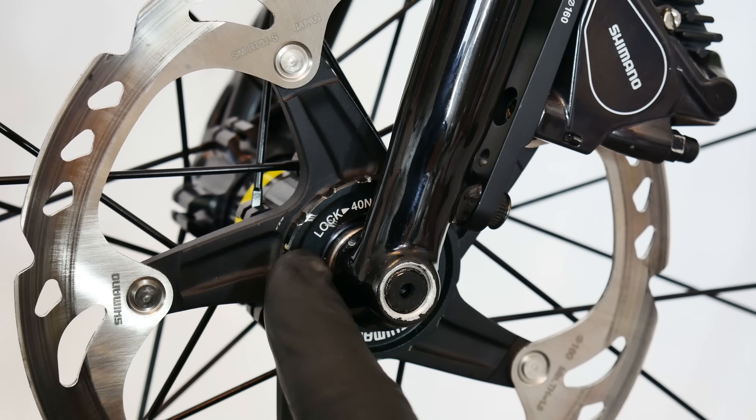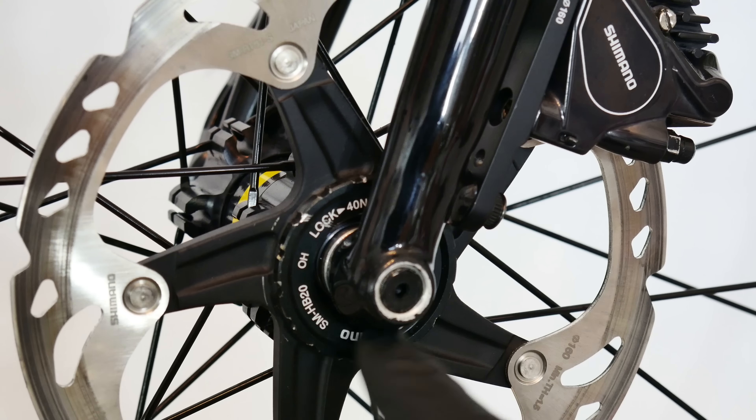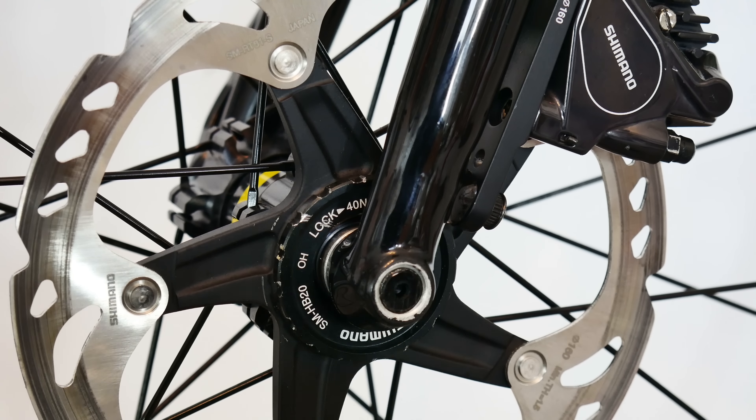The Center Lock system is also very easy to recognize on our bike. We don't see any bolts here, but just one central nut — that means Center Lock.